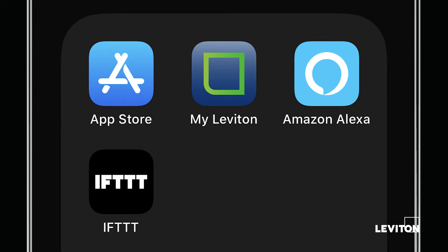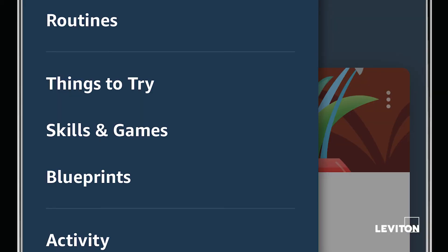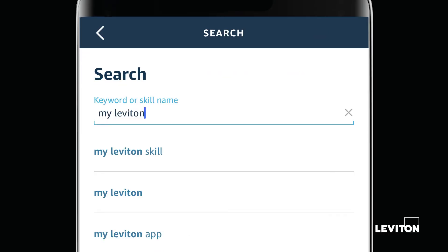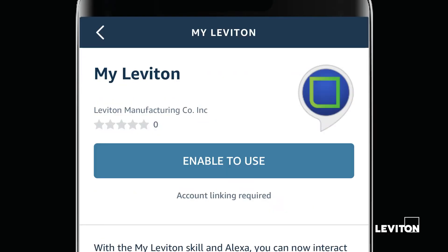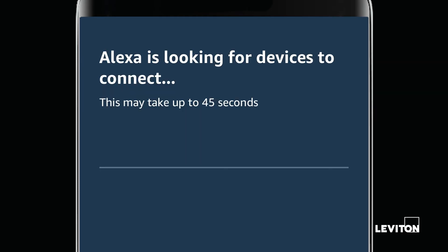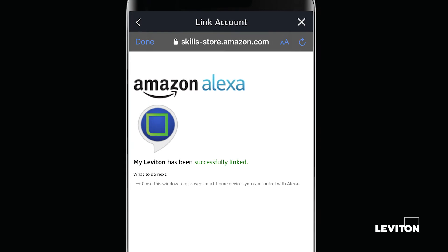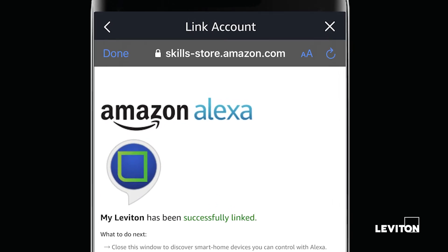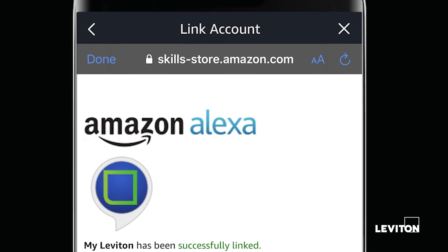To begin, open the Alexa app on your mobile device and select Skills from the menu. Now, search for MyLeviton and select it from the results. Enable the skill, which will begin to link Alexa to your MyLeviton account. Simply enter the email address and password that you utilize to log in to your MyLeviton app and click Link Your Account.